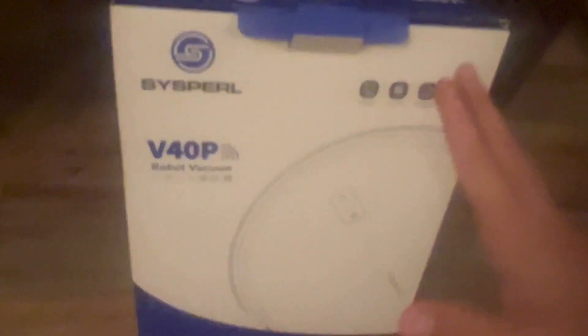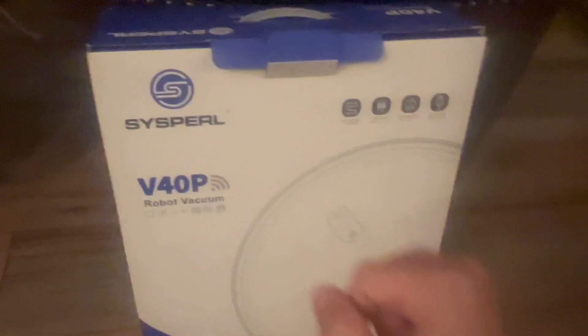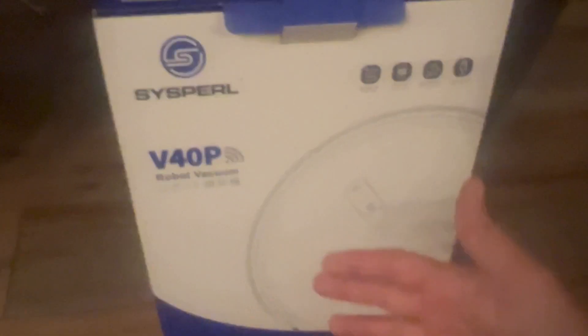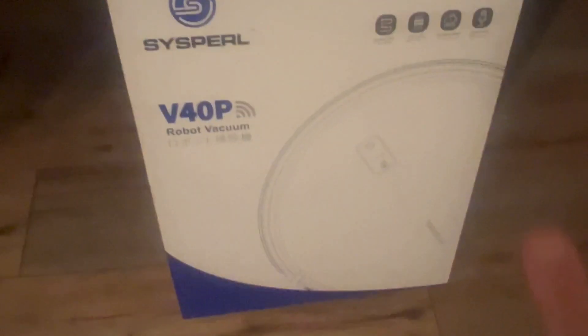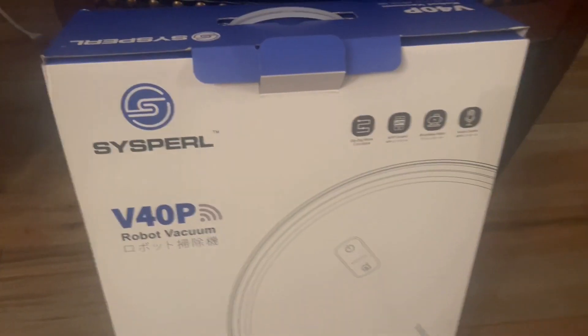Make sure to stick around to the end. If you haven't already, like, comment, and subscribe. If someone's on the fence about robot vacuums on the cheaper budget — not the big names like Roomba — and they want something more affordable, send them this video. Without further ado, let's get into the unboxing.